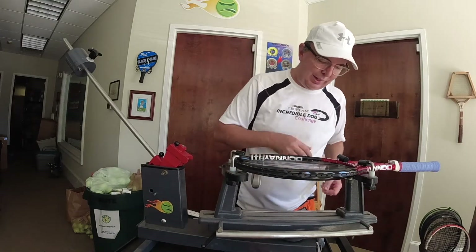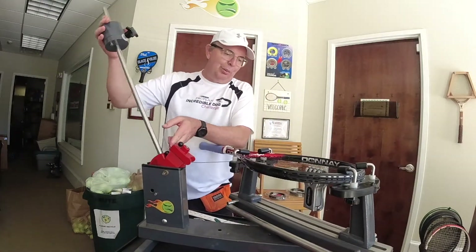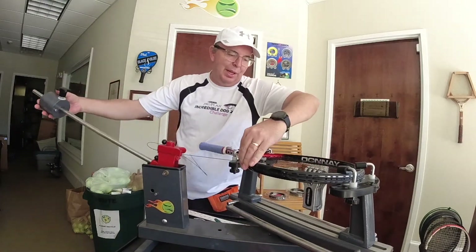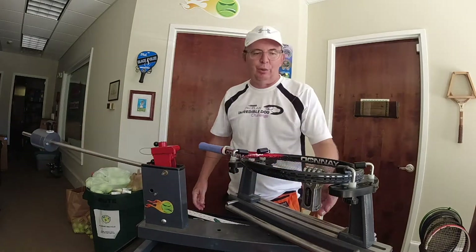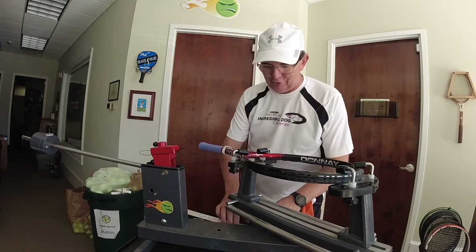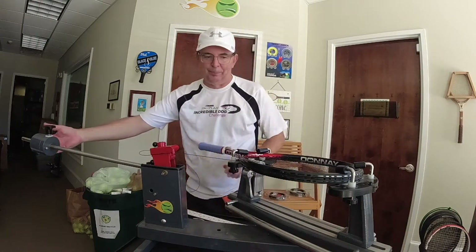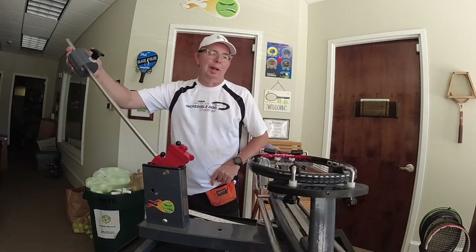I use the claws on everything — I use them on my Bayardo. I just love stringing with flying clamps. I find them to be easy to use, incredibly accurate, and it's just what I like to use. Your mileage may vary.